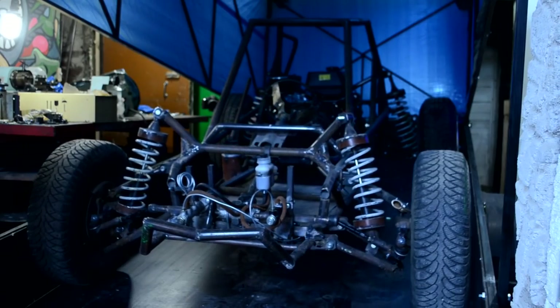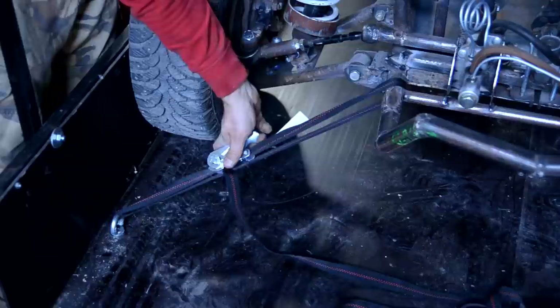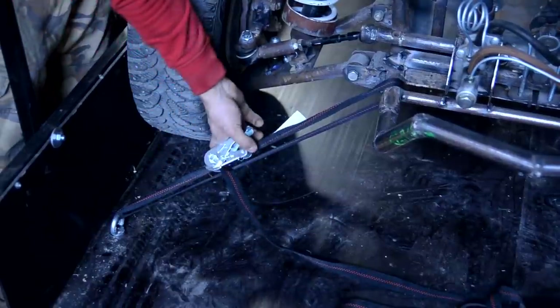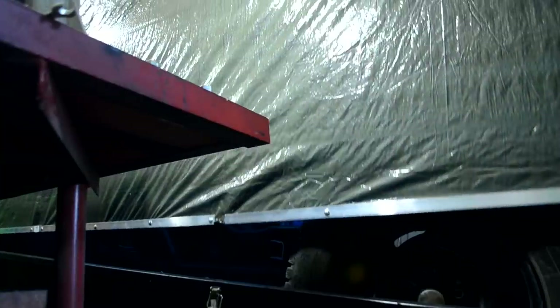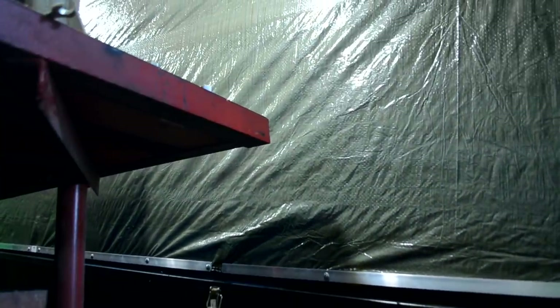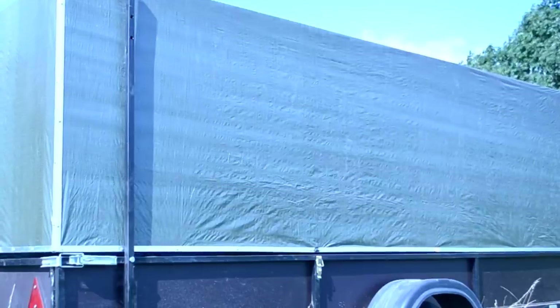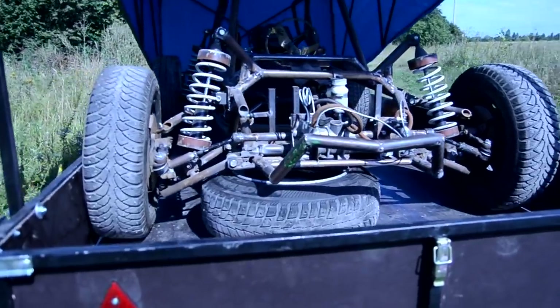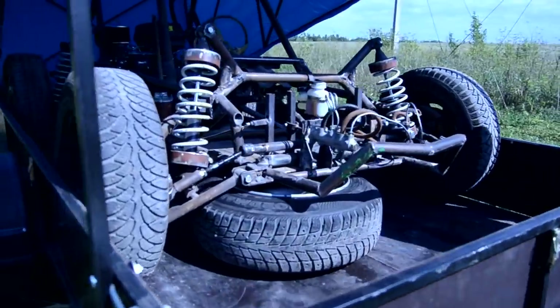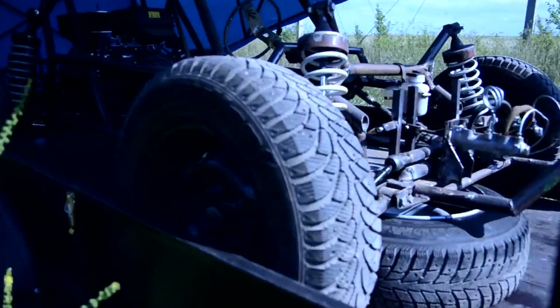I fixed the buggy with belts and drove it outside. I unloaded the buggy from the trailer, changed the wheel back, and tried to drive the first 100 meters.